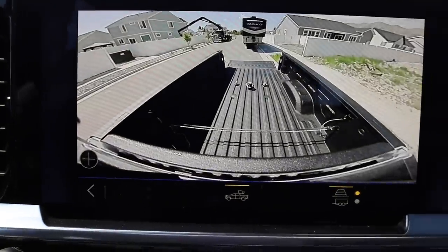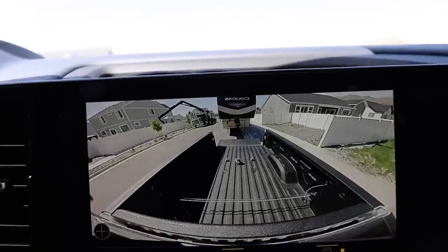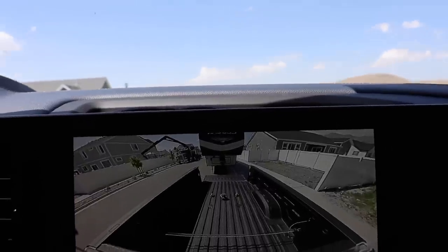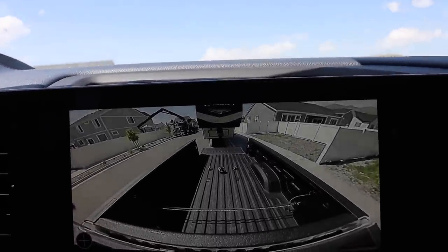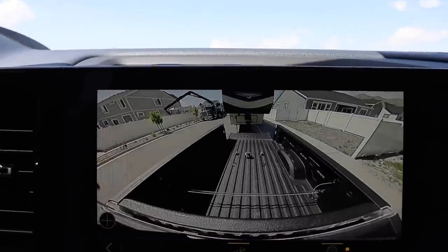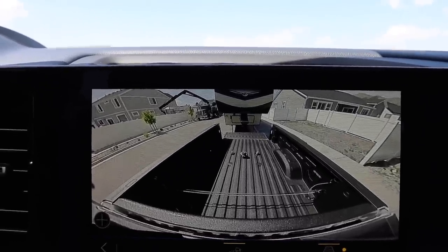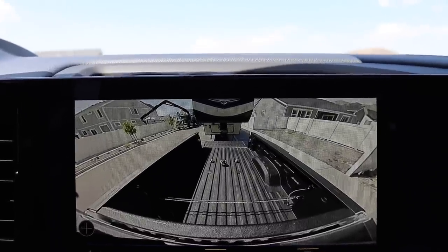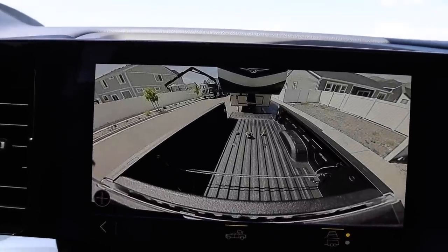Some people have been asking me whether they should switch over to a Reese Goose box. Here's what I'll tell you: any pin box, either Gen Y or this one, are perfect for fifth wheels. With the Reese Goose box you have to do some research, but I do know it does not void the Lippert frame warranties — I still get that question every once in a while. But with Gen Y it might, because I don't know if theirs has been tested.